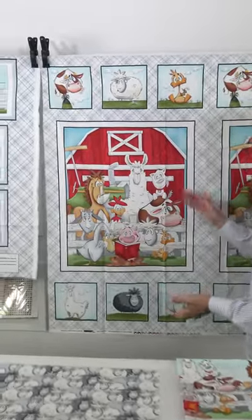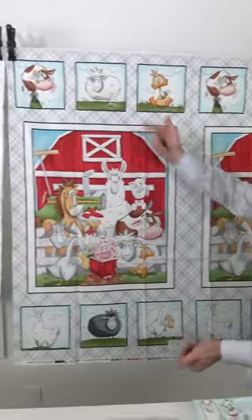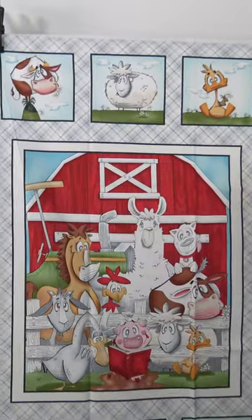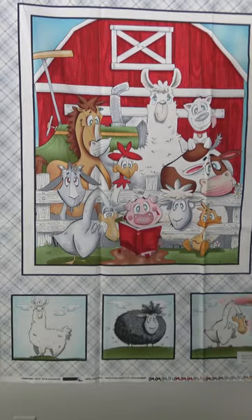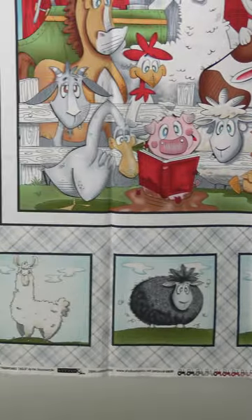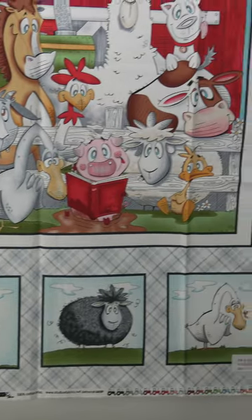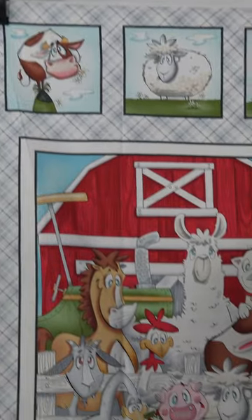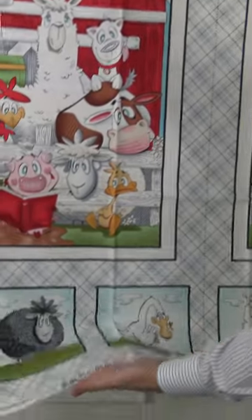The next Studio E February 2023 shipping collection is called Farmyard Tales — T-A-I-L-S — and this one is by Eric Sturdivant. I start off here with this 24-inch panel. Really nice panel with these great characters — he does such great art, just really quirky and cute, and any kid would really love this. Down below you have these smaller blocks that look about four by four or five by five. You could use that as one piece or you could cut these out. And then tractors are always a hit with our customers, so we have the fun tractor selvage.